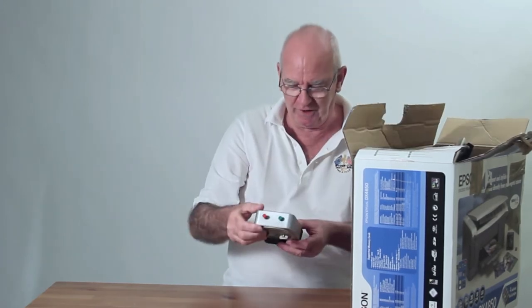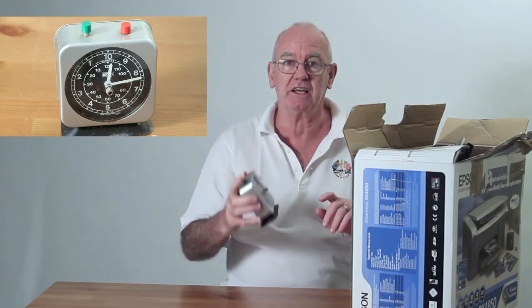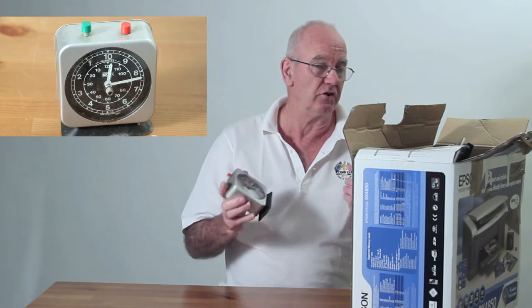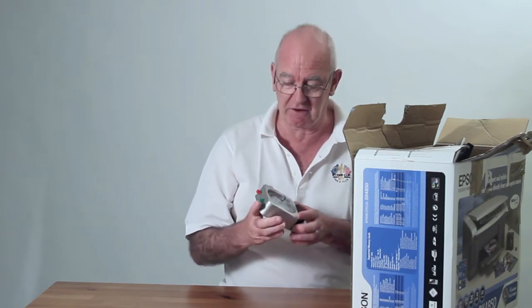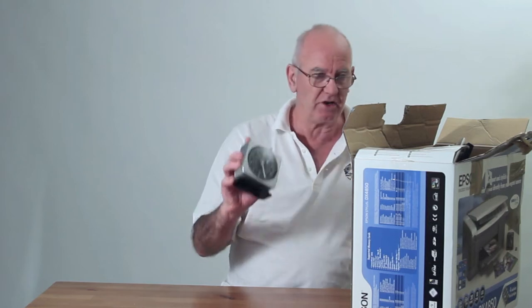It's all old darkroom equipment. That's a darkroom clock. If anybody wants to start doing a bit of darkroom stuff, this might be the stuff you need — you might find it anywhere. A darkroom clock.